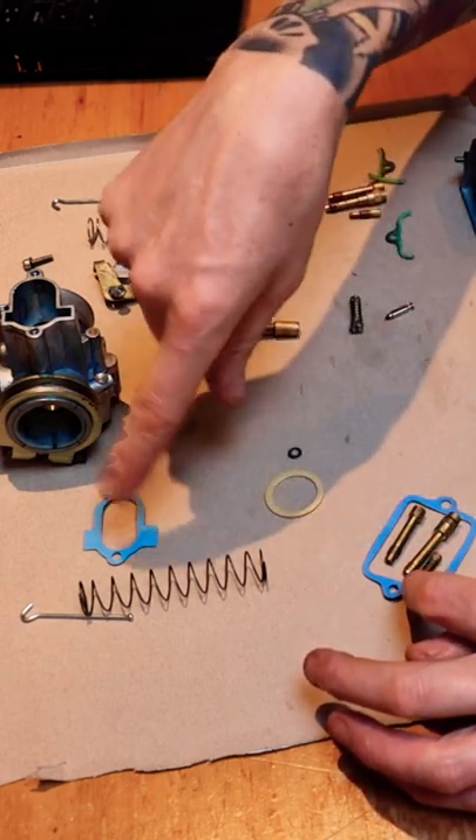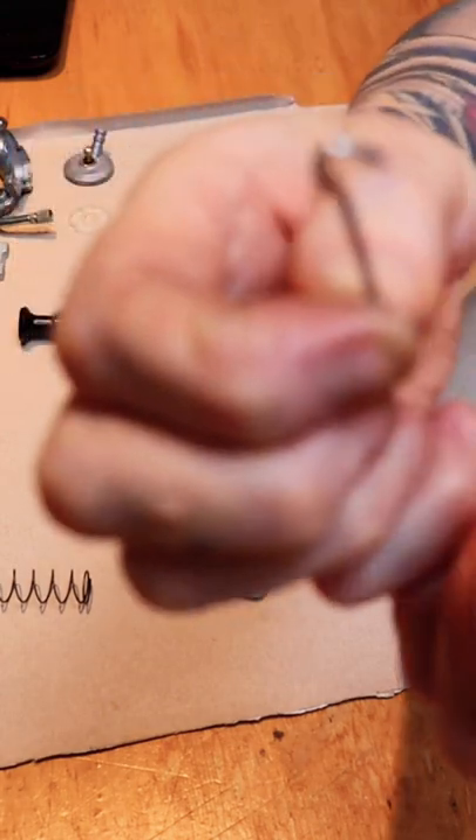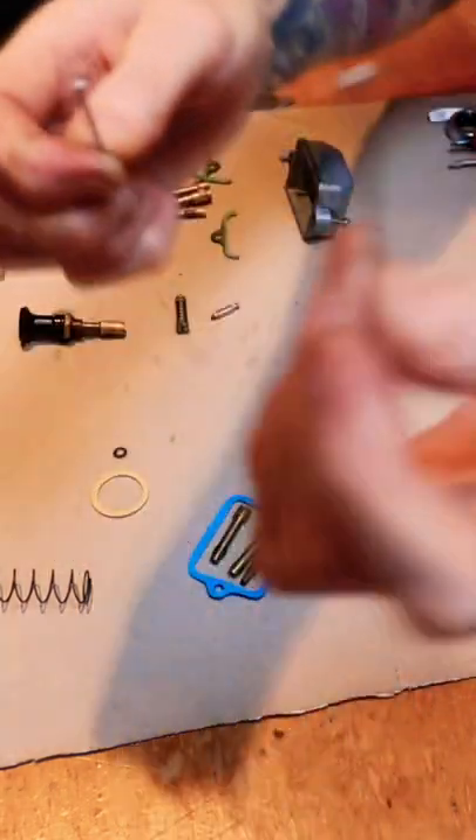So I don't think I can use that. The only bits from the kit I can fit are these three jets, a few gaskets, and a spring. One good thing is the pin on the top — the old one was bent, so I can put the new one in.